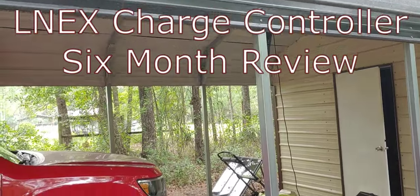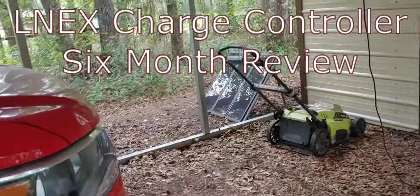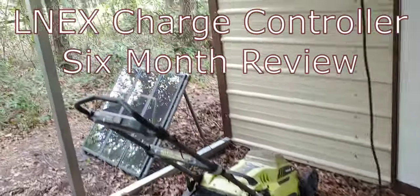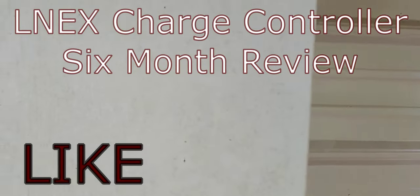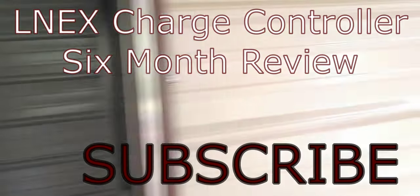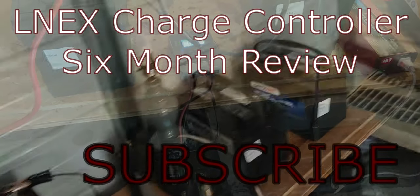Hello all, Shoestring here. We're walking into the carport where I keep my truck and some of my lawn equipment, also some solar panels. This is an enclosed area right here. It's not heated, it's not cooled, and we are here to look at this charge controller.